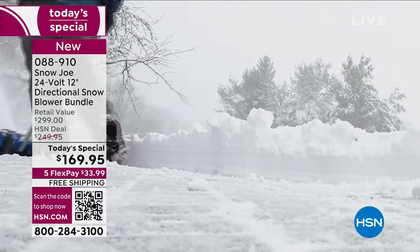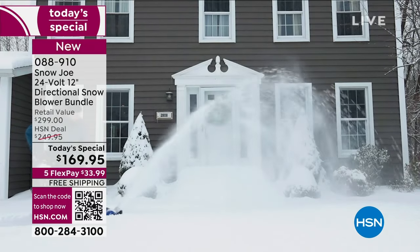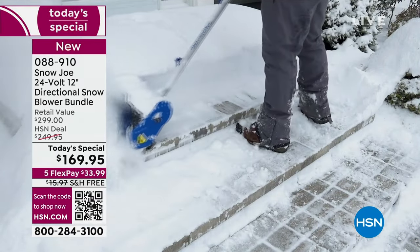And if you are prepared, you're going to make quick work of it — lickety split if you've got our Today's Special. It comes to us from Snow Joe, a division of Sun Joe. The number one brand of snowblower in America is Snow Joe.